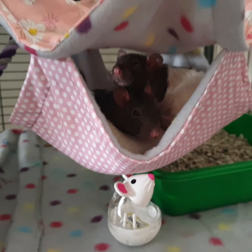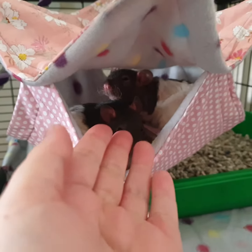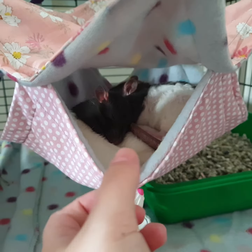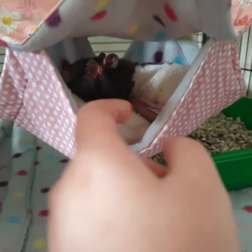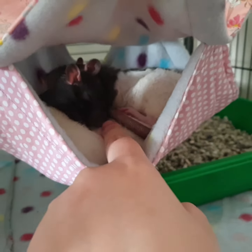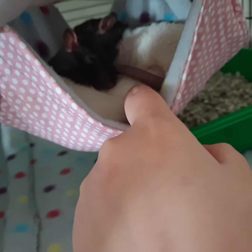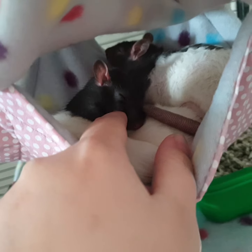Hello everyone, look at these two little cuties — Luna, Willow, they're so cute. And there's another one in here — this is Amina's bum. And under here, if I can lift this up... I can't. Nala's hiding.